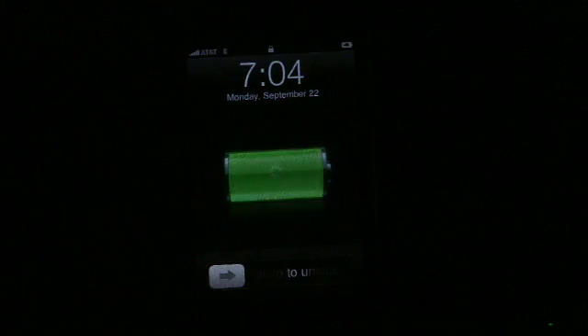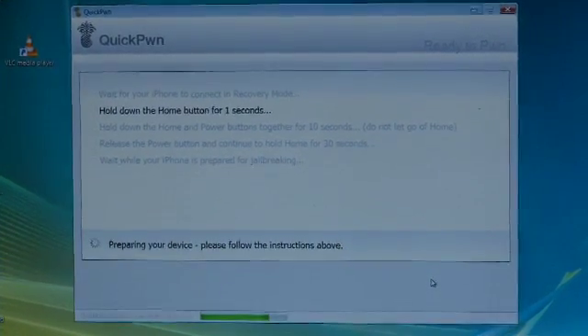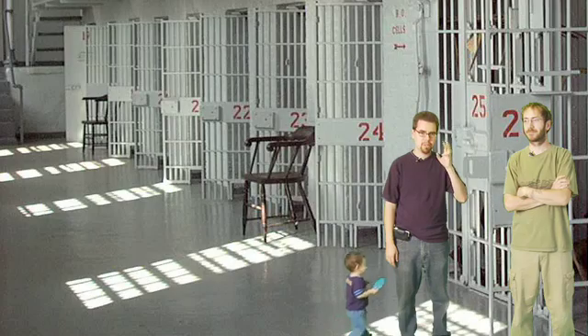It'll ask you if you want to have the little logo installed, or Cydia and Installer. Then it goes through this whole process of making you get your phone into a special recovery mode — it makes you reboot your phone in a special recovery mode.